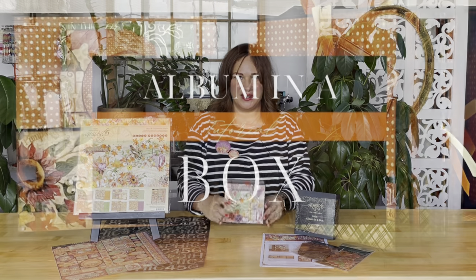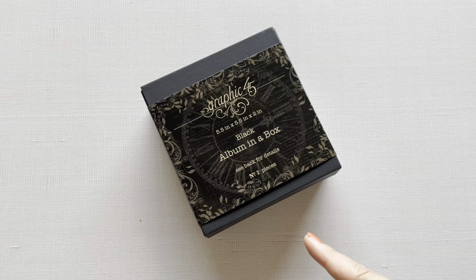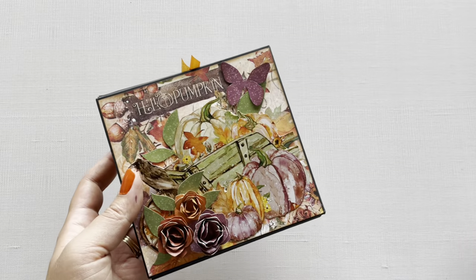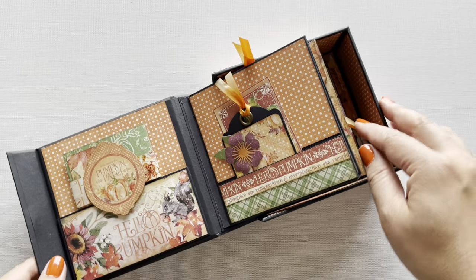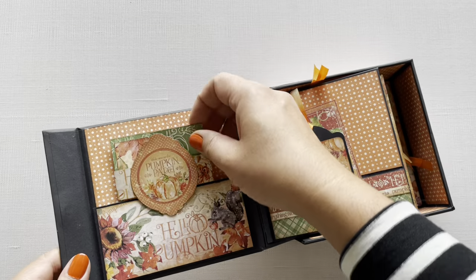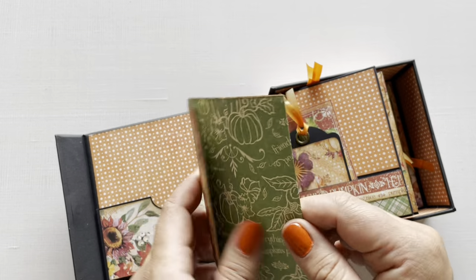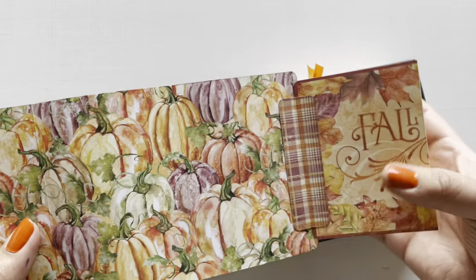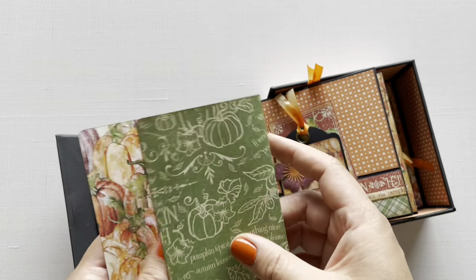Welcome to our Autumnal Album in a Box tutorial featuring our Hello Pumpkin paper collection. I'm Shari Filamahala here at the G45 headquarters. I'm going to take this album in a box and turn it into this Hello Pumpkin cutie. Inside you're going to see we've got some fun little interactive spots for your memory keeping to add in all your photos and journaling.